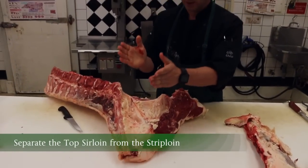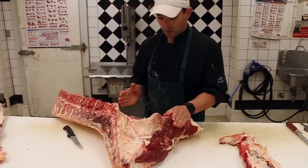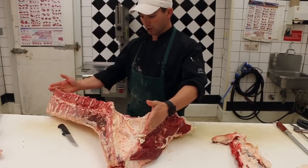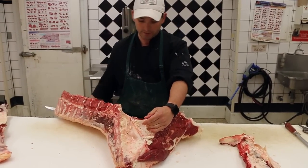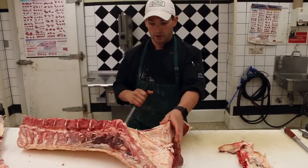Next, we're going to separate the top sirloin from our strip loin. When we take off the top sirloin from the strip loin, this takes it from a long loin to a short loin. So if you've ever wondered what the difference is between the term long loin and short loin, it's whether or not the top sirloin is on it.